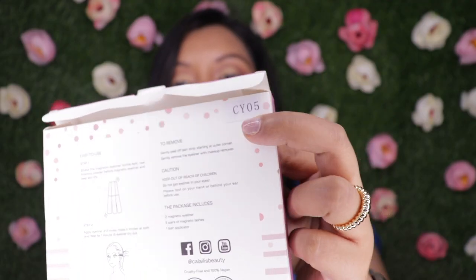The magnets are stuck on the lash strip and it has a lash applicator as well. This particular one is in style CY05. I have a love-hate relationship with false lashes — I love wearing them because they complete the makeup look and take it to the next level.